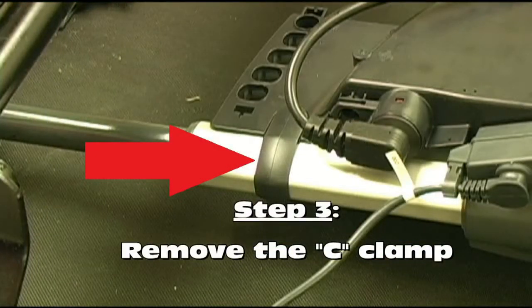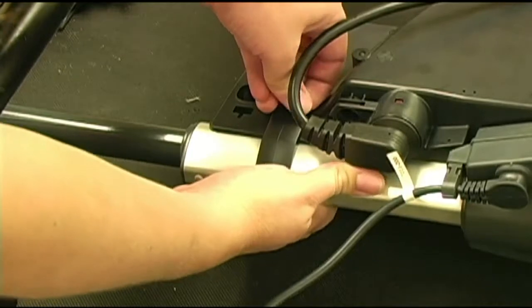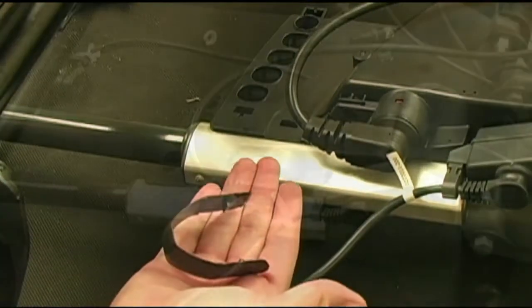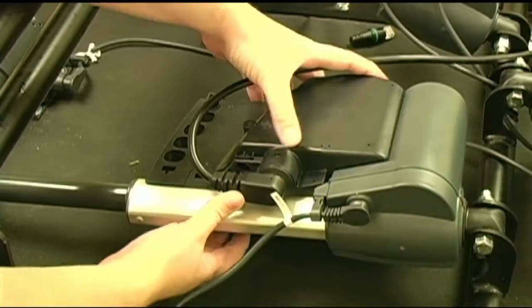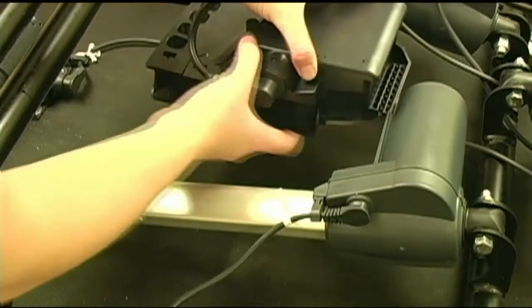Now that all the plugs have been removed from the control box, you need to remove the C-clamp that holds the control box in place and connects it to the head motor. The C-clamp snaps into the top and bottom of the control box. To remove the C-clamp, simply use your hand to unsnap the clamp from the control box as seen here. With the C-clamp removed, you should now be able to slide the control box off of the head motor.